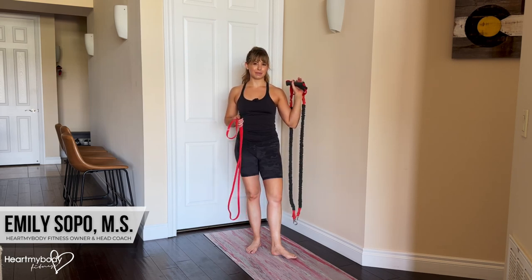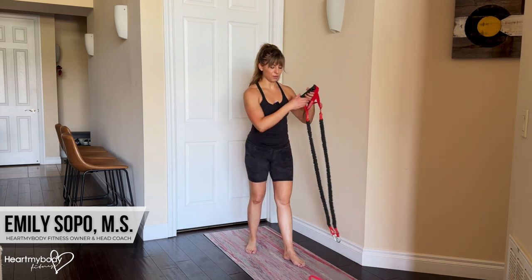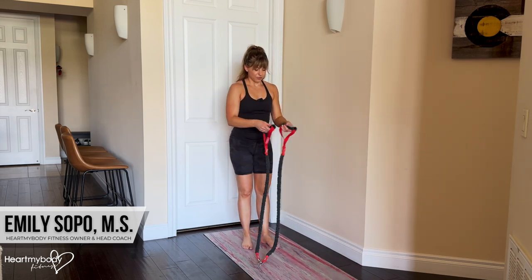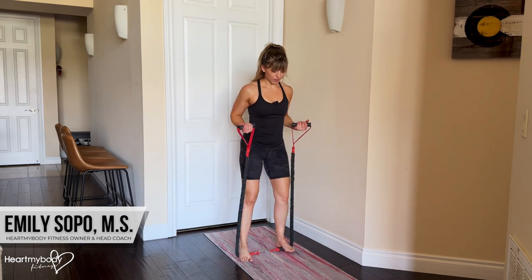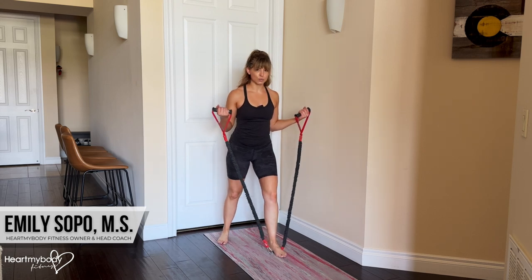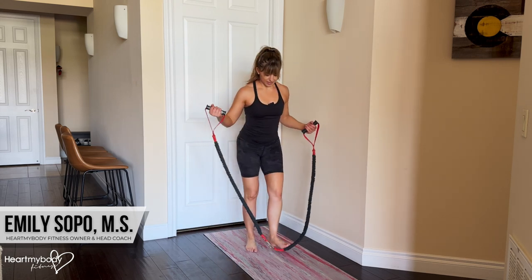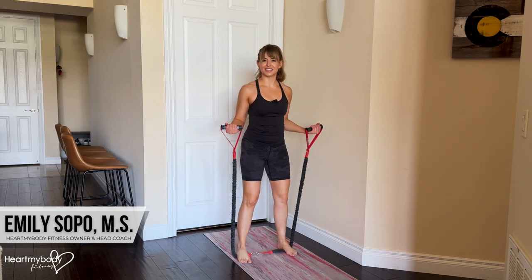For the band shoulder press using both arms at the same time, you need a long band with or without handles. I will show you with each option. You can step onto the band with both feet hip width apart, or you can take a staggered stance. I kind of like this one better because the band can, depending on how thick it is, be a little awkward to stand on.